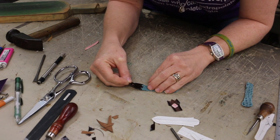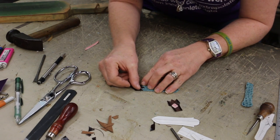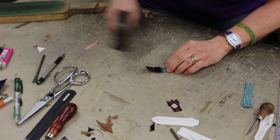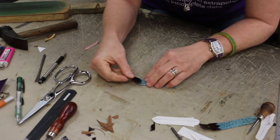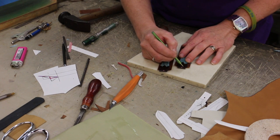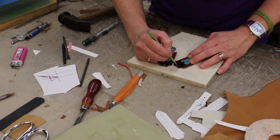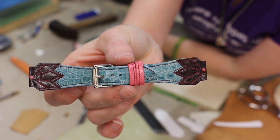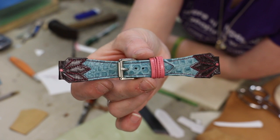Now I'm going to position the flowers over the end of the watch band. Now I'm going to draw where I'll be stitching the flower petals, and then I'll stitch the watch band together. I've got the lining in. And there we go — finished watch band. And now I have to clean up my bench.